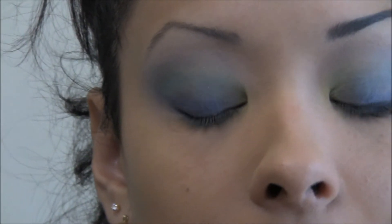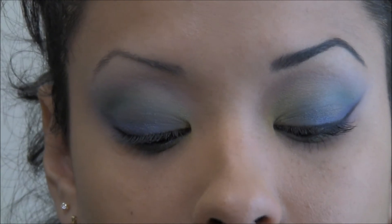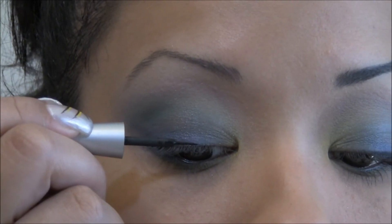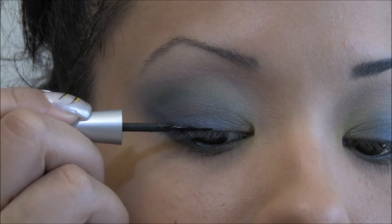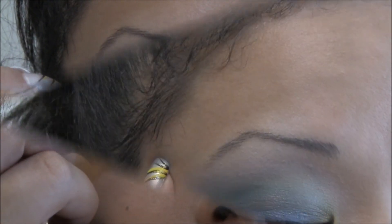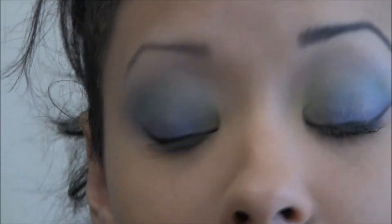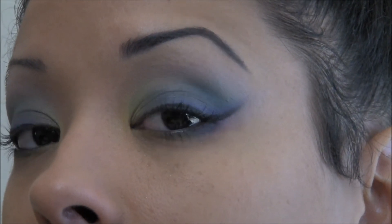Now grab your liquid liner — this is a Wet and Wild liquid liner — and create the wing. Start about the middle of the eye and start bringing it down. Then grab a shimmering black shadow on an angled liner brush to set that so it won't crease. It's going to help extend that out so it matches, and it's going to look really nice with that purple along the eyeliner.